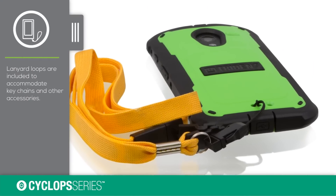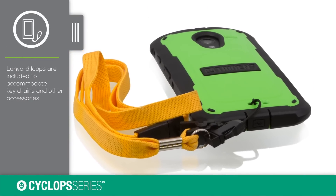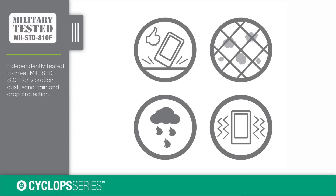The built-in lanyard loop lets you personalize your case even further. The Cyclops is the thinnest case to meet military standard requirements.